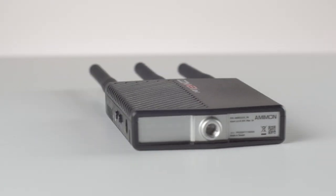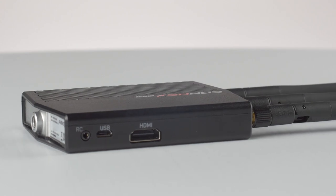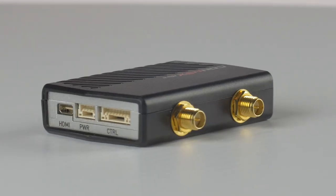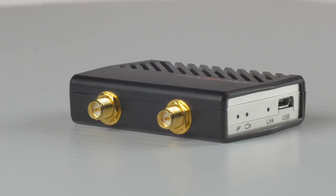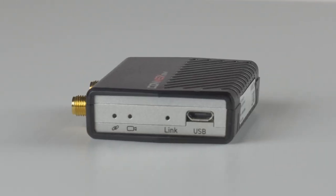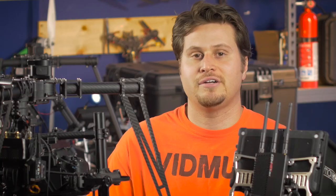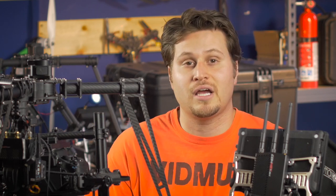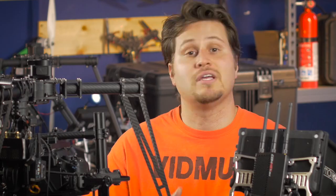Now the build quality for this price point, we are very pleased. Both the receiver and the transmitter have an aluminum housing, which makes it more durable. You're not likely to crush it, break it, or scratch it, so it is durable when out in the field. But compared to say a Paralynx or a Teradek, the build quality is going to be a little bit more on the consumer side. However, for this price point, it is very good.